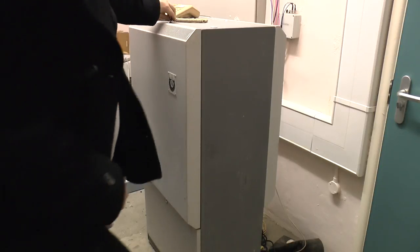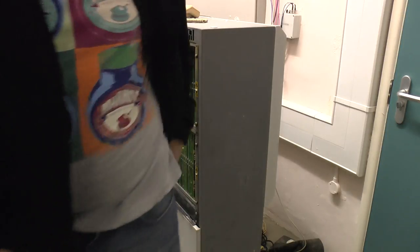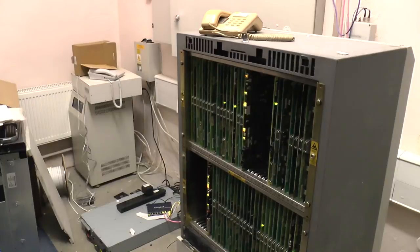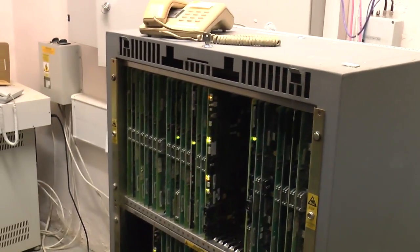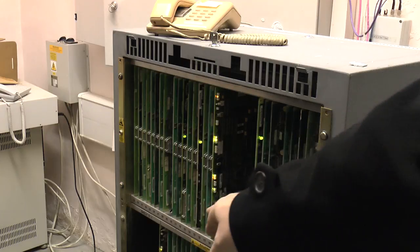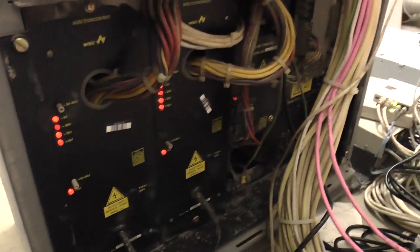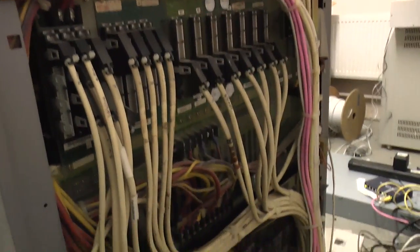I'll take a quick look under the lid of this and show you what's inside. As you can see, she's fairly packed out with lots and lots of cards. We've got two shelves for the communications cards — these are for extensions, linking lines on the trunks — and also what's referred to as shelf zero, which is where the processor card is. In the rear we have these two 50-volt power supplies.